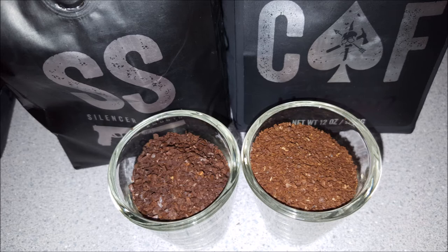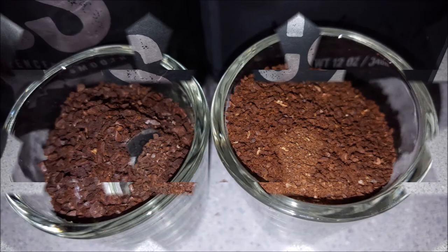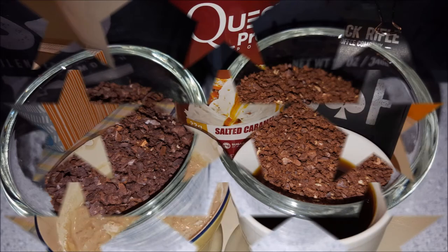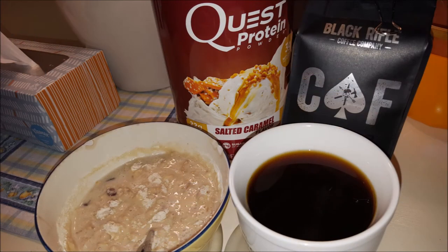But I do like it. I like being a member of the coffee club. I was set up to get four packages of Silencer Smooth, but I was really only using about three packages a month, so I went in and changed my membership and thought I would try a new blend — I got two packs of CAF for this month. I think next time I'll try two new blends and report back on those. I haven't had a Black Rifle Coffee blend that I don't like, and I highly encourage them.